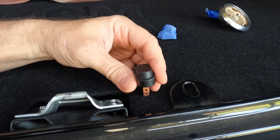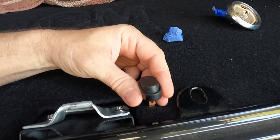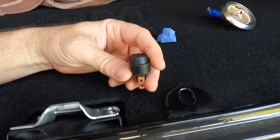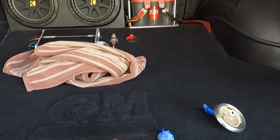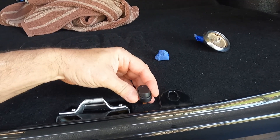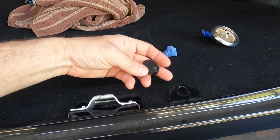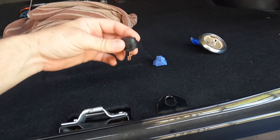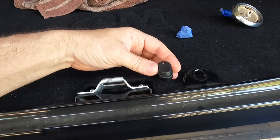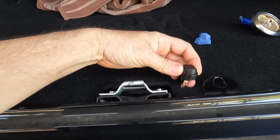The only problem I foresee is turning the lights on, forgetting to turn them off, and closing the trunk. I don't want to put one of those jam switches back here — they're really ugly and I just don't want to buy any parts. I'm trying to decide whether to put this switch here or maybe on the side panel, but I just can't make up my mind.